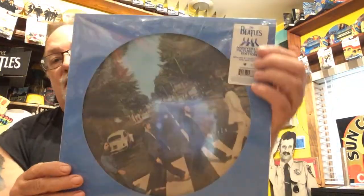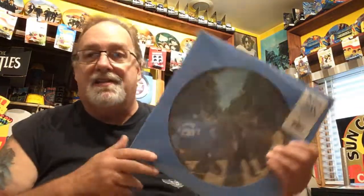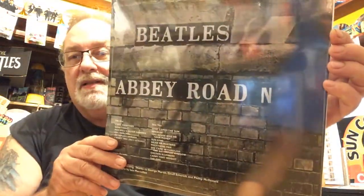First up is the anniversary picture disc. I don't know why I ordered this one, but it is the remixes — it is different from the original one from the 70s. I did get the Sgt. Pepper one, so figured what the heck. Sorry about the glare. Chances are I'm not going to open it; I see no reason to honestly.